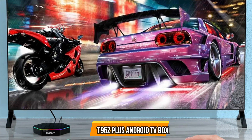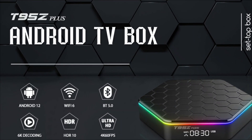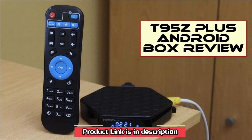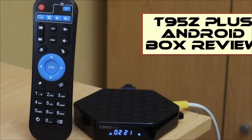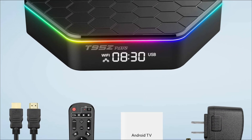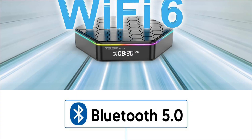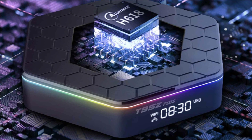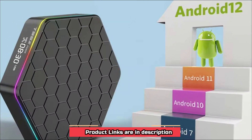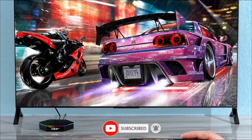At number 5 is the T95Z Android TV Box, a convenient way to enjoy your favorite media on your TV. With its Android operating system, you can access a wide variety of apps and games. It comes with the latest Android 12.0 operating system powered by a quad-core processor, 2GB of RAM, and 16GB of internal storage. It supports 4K Ultra HD resolution, has built-in Wi-Fi, and features HDMI and USB ports.